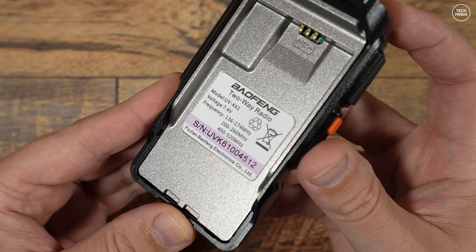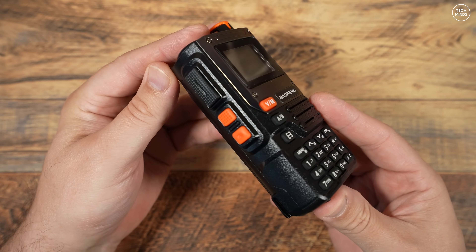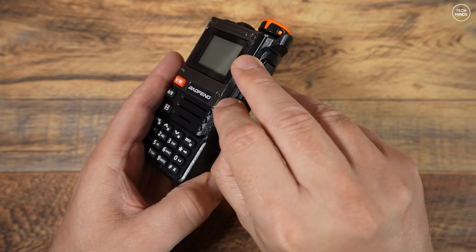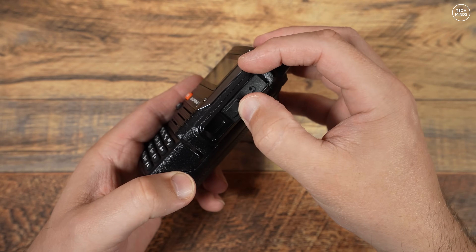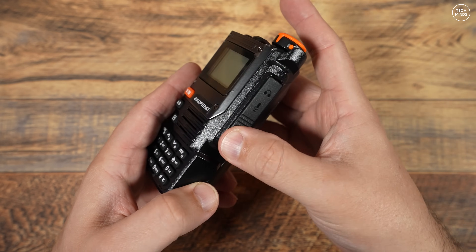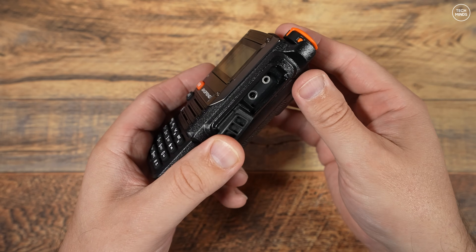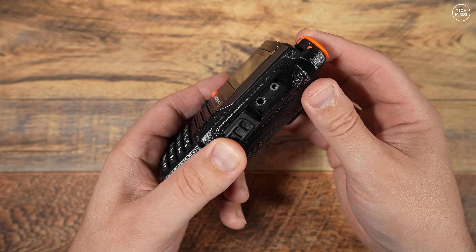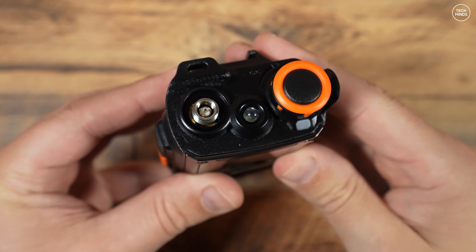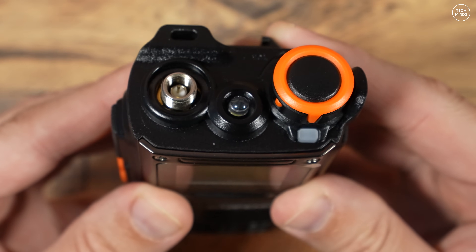Down the left side we have the PTT and two programmable function buttons. Down the right side there's a lower flap with nothing behind it, which makes me wonder if there should have been a USB-C port there. Just above it is the usual Kenwood-style speaker-mic connection, also used to program the radio via computer. On top you have the usual LED light, on/off switch, volume control, and antenna connection.